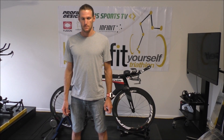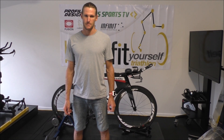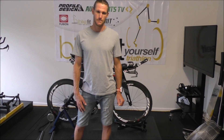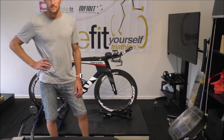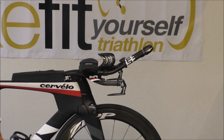I'm here today with Damien Collins. Damien and I have been working together for a while on his position, and Damien has done a bit of testing with the Praying Mantis position and has decided that we're going to change the front end of his Cervelo. He's got a P5 here.